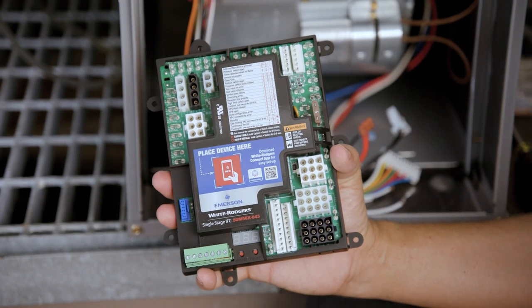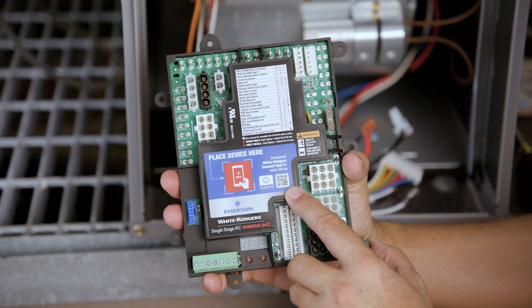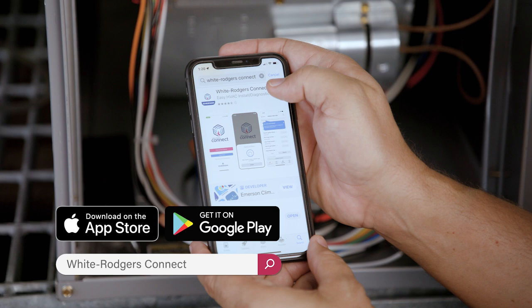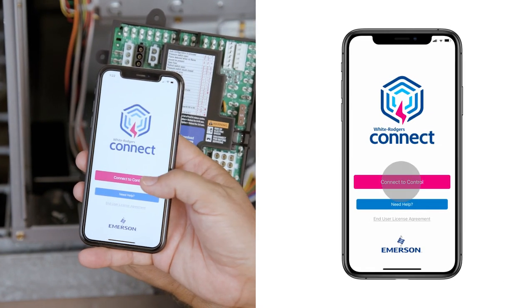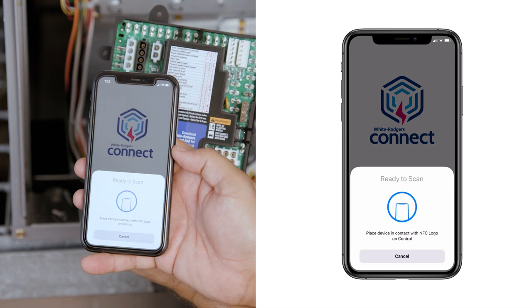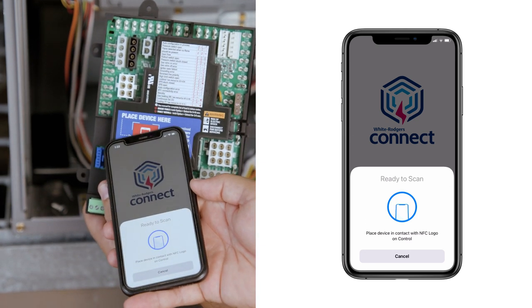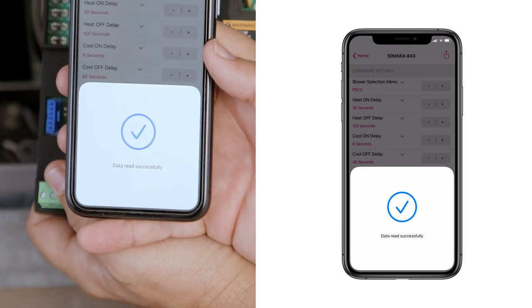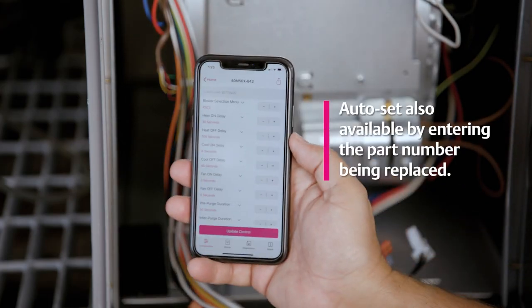To configure using the mobile app method, use the QR code on the control's product label to download the White Rogers Connect app from the Apple App Store or Google Play. Once downloaded, open the app. Tap on Connect to Control from the home page. The screen will show 'ready to scan.' Place the mobile device in contact with the NFC logo on the control. A check mark will appear showing the connection was successful.